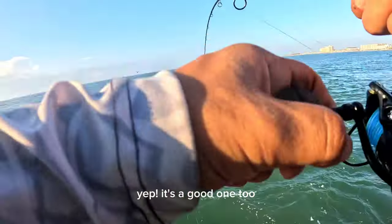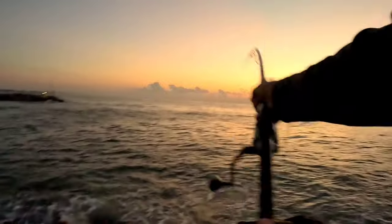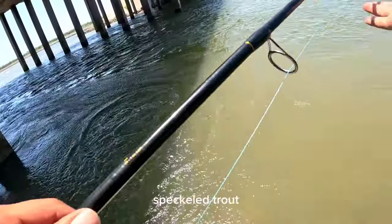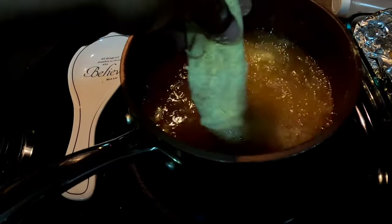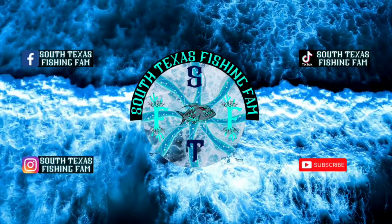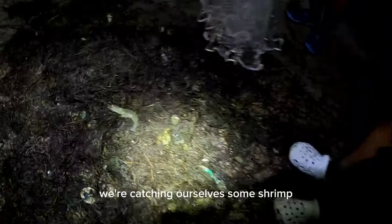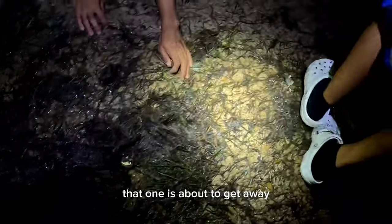There you go, there you go - a good one too, got some good ones here. We're on them, there's a stack of them here. It's a big mangrove. It didn't take us long to double up over here guys. It's early in the morning and we're catching ourselves some live shrimp - oh, that one's about to get away, that's a good one.